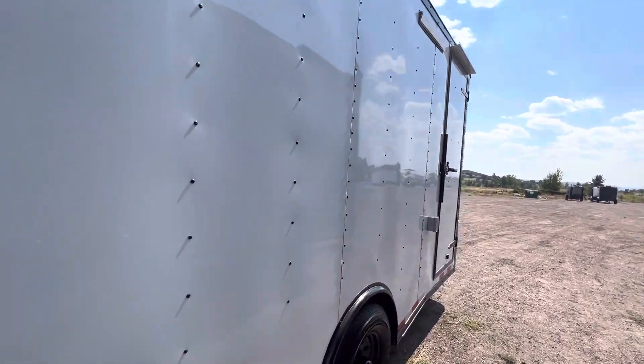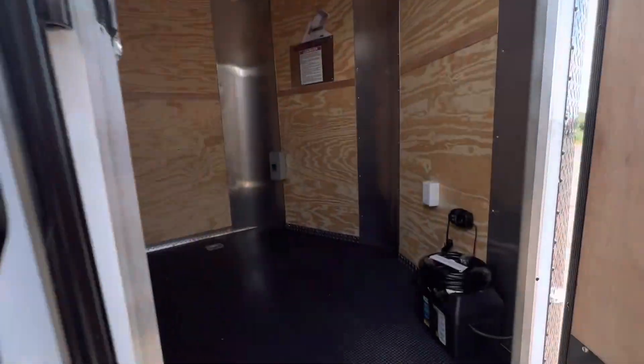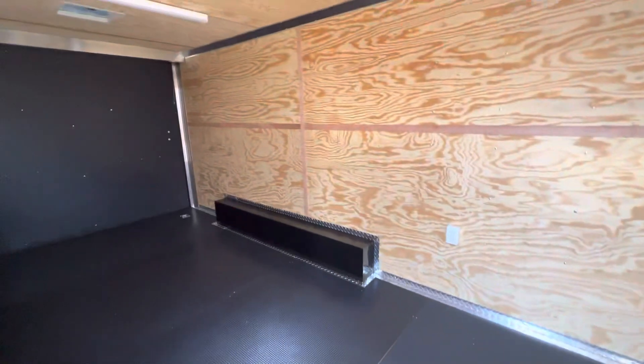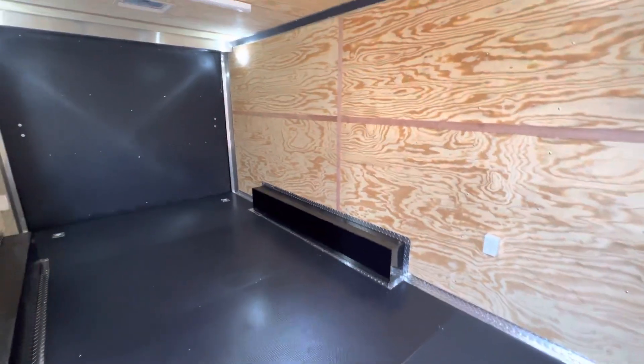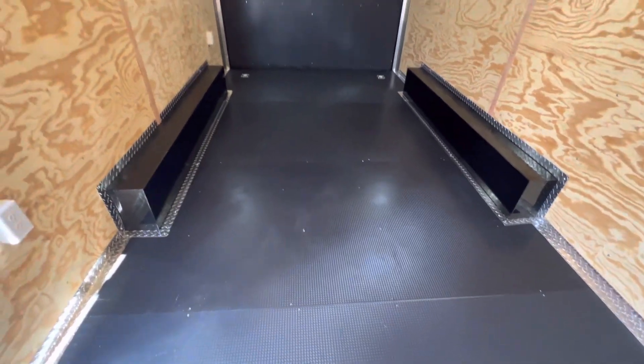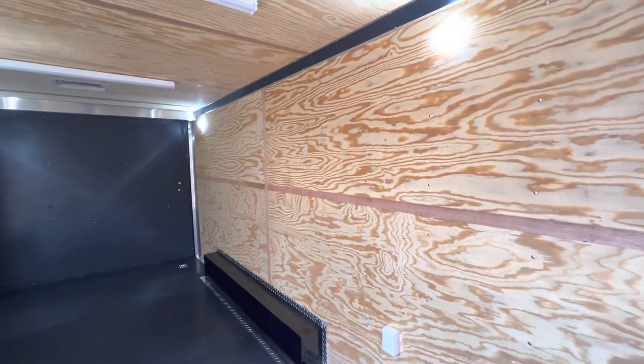There's a seven foot interior height in here, which is tall enough for most UTVs and side-by-sides. It gives you a full eight foot of interior width. It's also equipped with our performance noodle floor — this is an amazing, super durable floor, and underneath it is a water resistant product on the underside of your trailer.